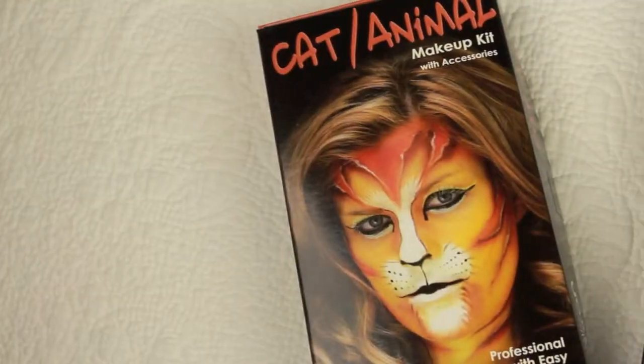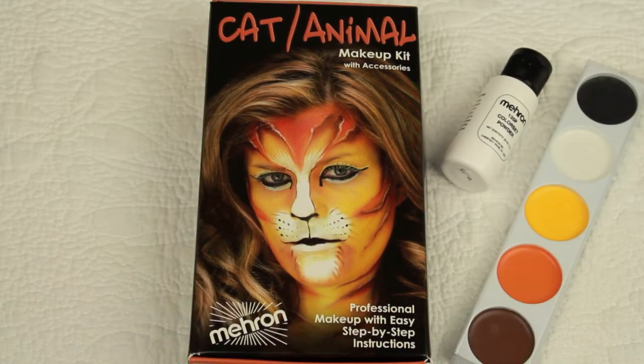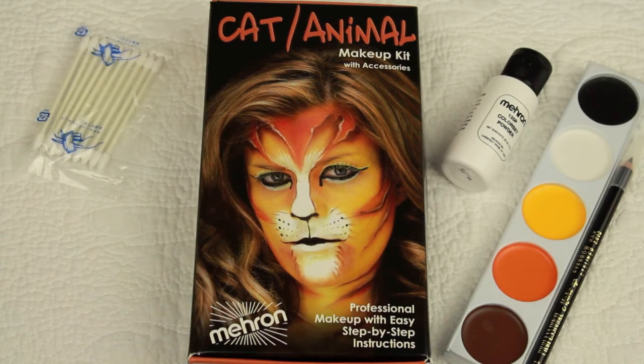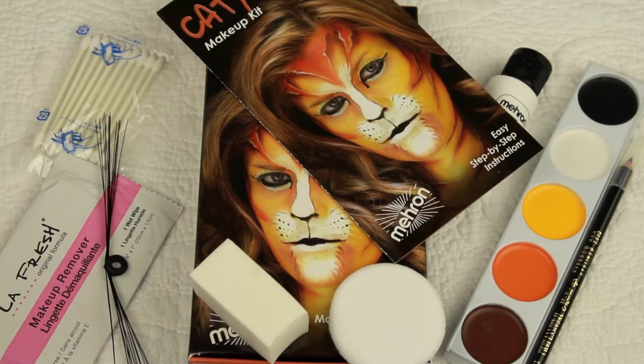Today I'll be using one of these makeup kits by Mehron that includes everything you need for your look. This kit comes with setting powder, a color palette, black pencil liner, cotton tip applicator, makeup wipes, foam wedge, powder puff, whiskers, and of course step-by-step instructions.